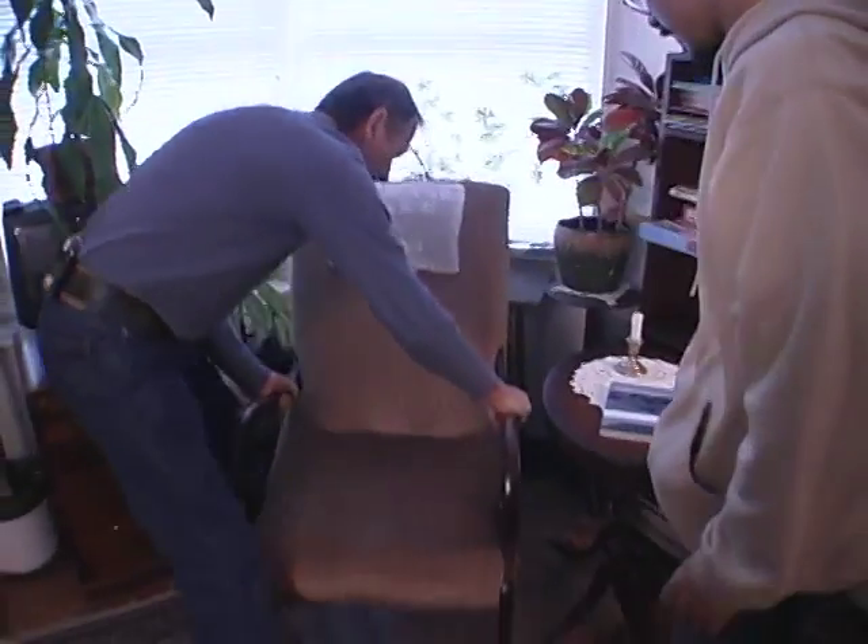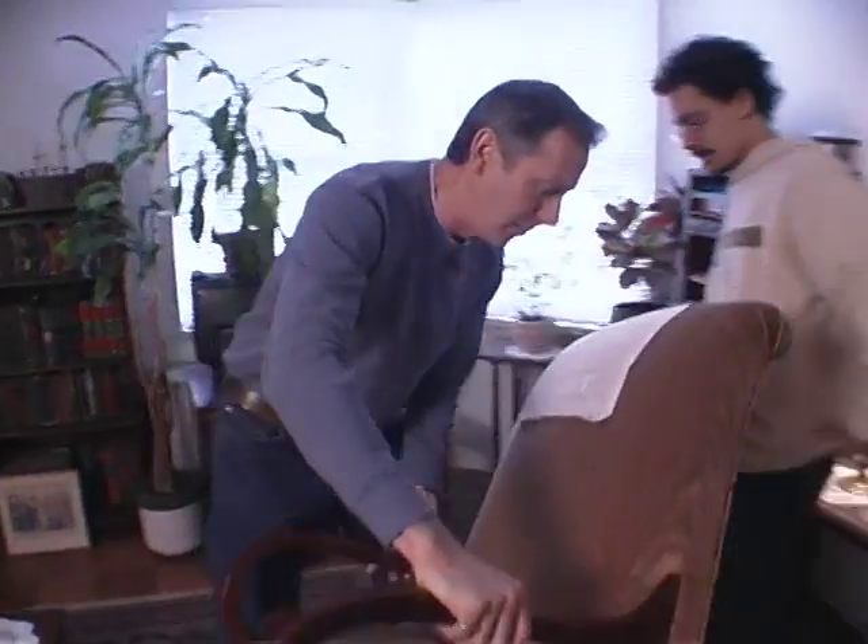When mold cleanup is handled by your landlord or building management, it's up to you to make sure they're taking care of the problem correctly and safely.